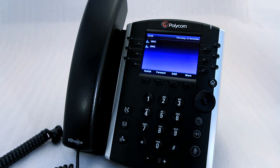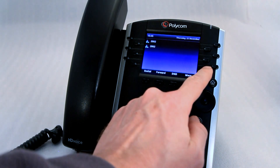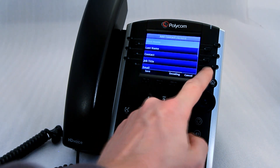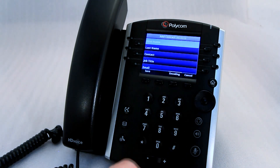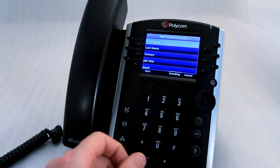In this video, we'll be showing you how to customise your line keys with speed dials. If your line keys have not been assigned busy lamps, you can press and hold the button and it will pop up this option. From here, you can use the keypad to put in your first name, surname and contact number.